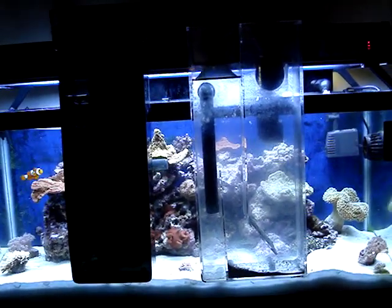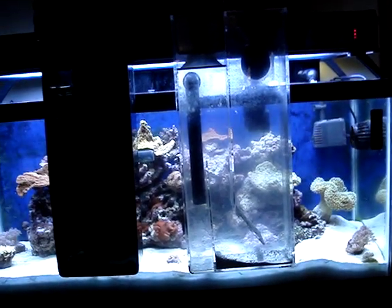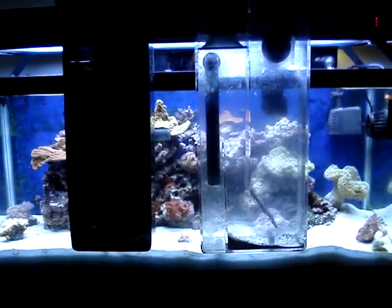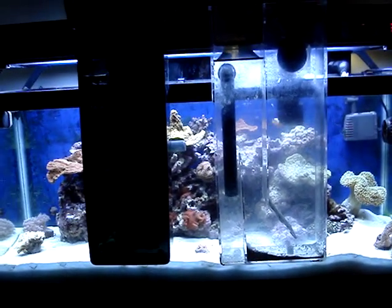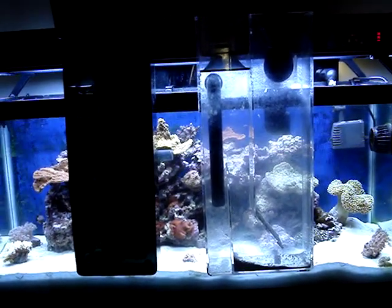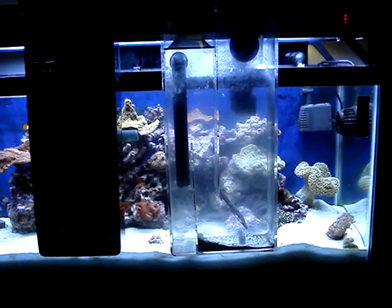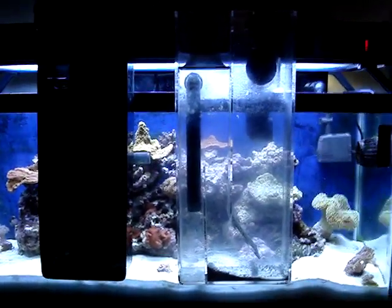In my personal opinion, I highly recommend that if you're going to go with a hang-on-the-back protein skimmer, get yourself the Remora, or look into the higher-end protein skimmers. I've never owned a Deltec, but look into the Deltec MCE 600 or even the 500 — these are five-hundred-dollar hang-on-the-back protein skimmers. But comparing these two, hands down the Aqua C Remora wins the race.